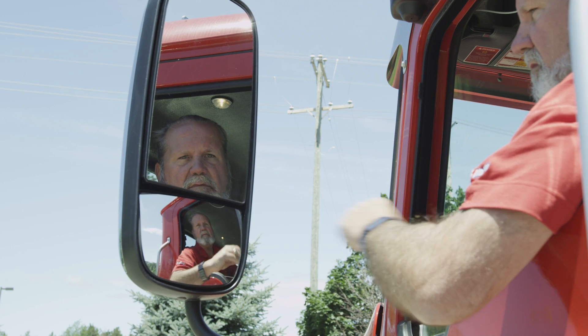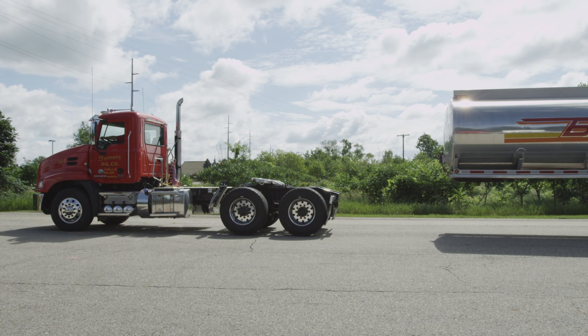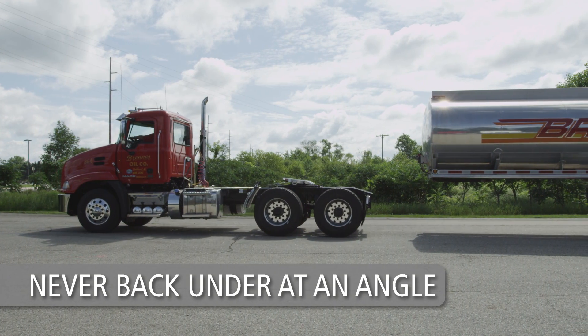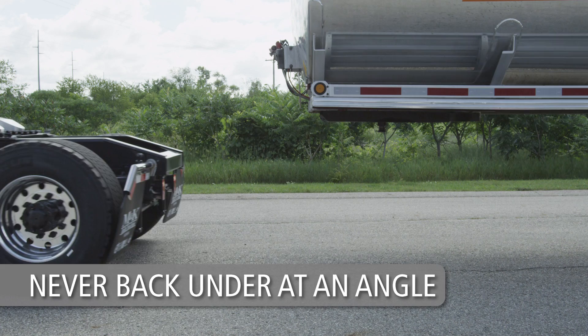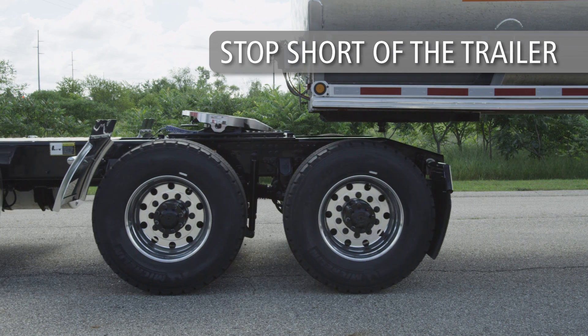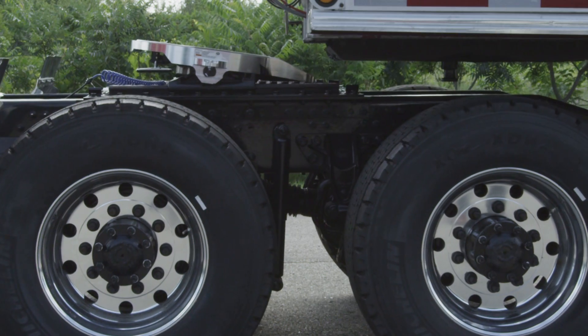Line up the tractor with the trailer using the side view mirrors. Be sure the tractor and trailer are in a straight line. Never back under at an angle — you could push the trailer sideways and damage the landing gear. Back up slowly and stop short of the trailer. Do not back under the trailer. Completely exhaust air from the tractor suspension.